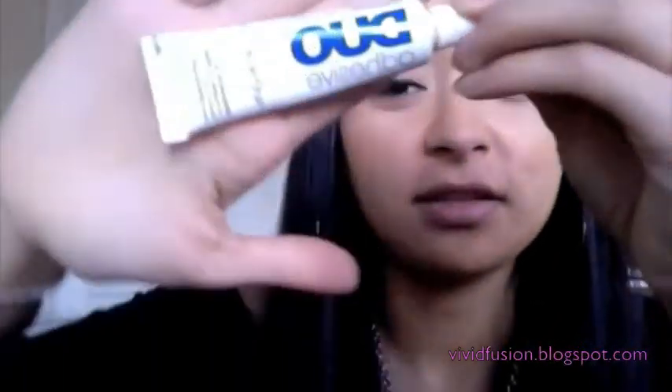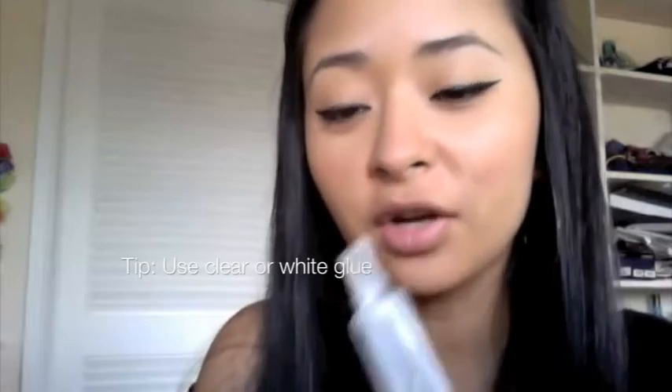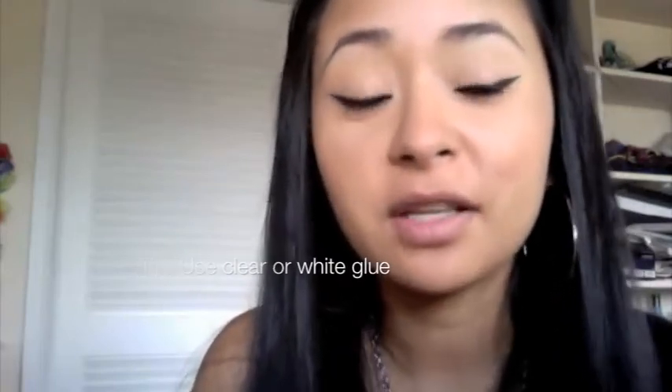For tools, all I need are two things: lash glue and lashes. I'm using the Duo adhesive, but you can use any lash glue you like. For beginners, I'd recommend sticking to the white or clear glue, because it dries clear. If you use the black one and it gets somewhere it shouldn't, you might see it.